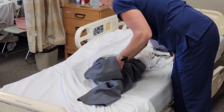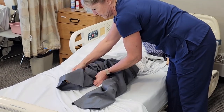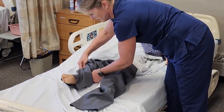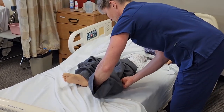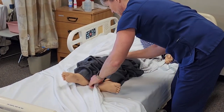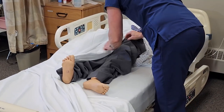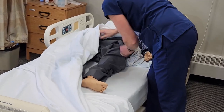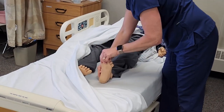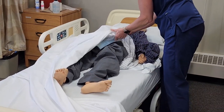The pants got stuck on his toes there. I'm going to pull the pants up as far as we can, then put his socks on at this point. Now I want to get rid of his dirty gown.